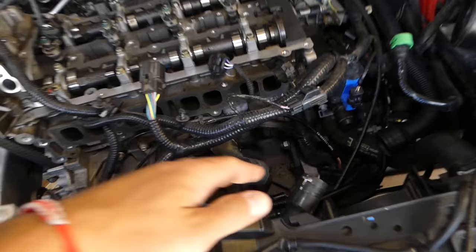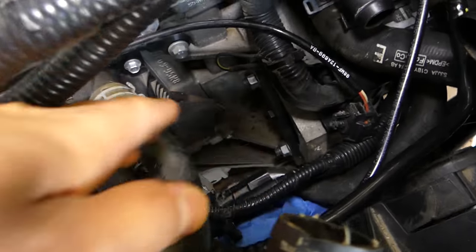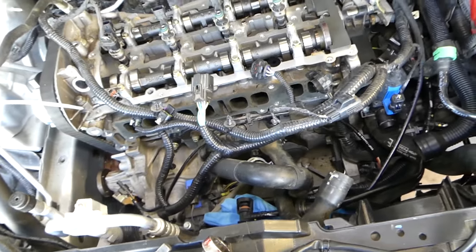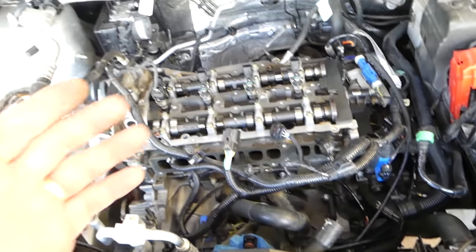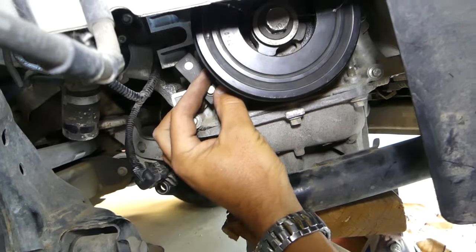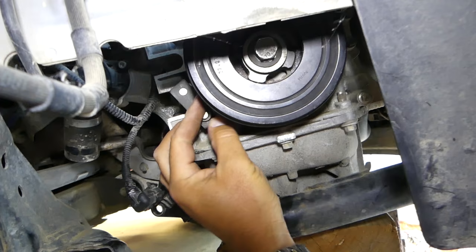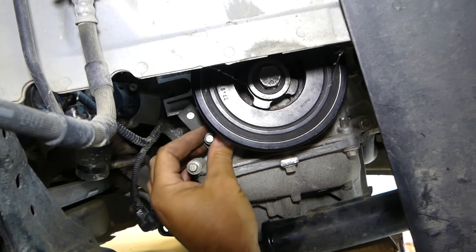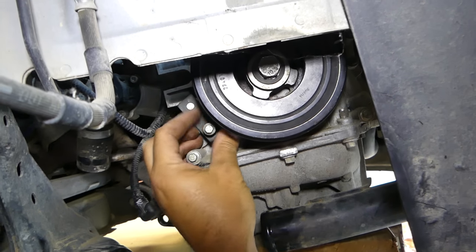In order to get the crankshaft pulley tight, you have to use a special tool that holds the flywheel. These two points right here are where your starter usually is — you remove the starter and install that tool, because you don't want to put too much stress on the TDC pin. Once we've locked down the camshaft, we can go ahead and remove the bolt.